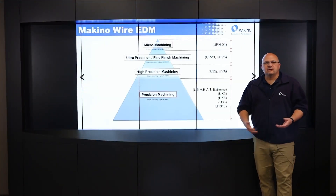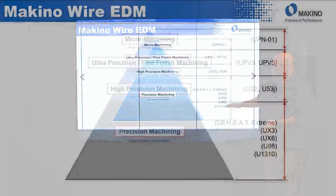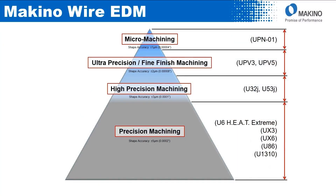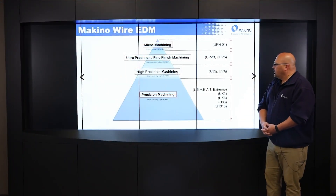Where does this machine fall in the Makino lineup? On our product pyramid, it falls in the precision machining category — exactly where the UX-6 Heat was — with a shape accuracy of plus or minus five microns, or plus or minus two tenths. It's a very, very nice machine.